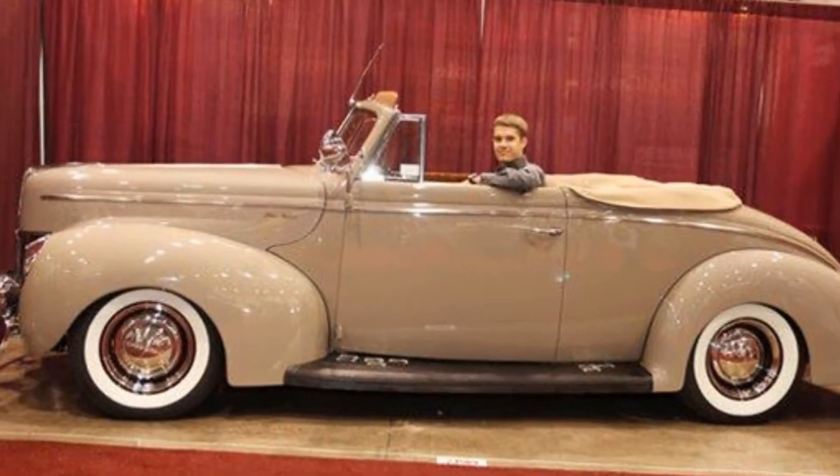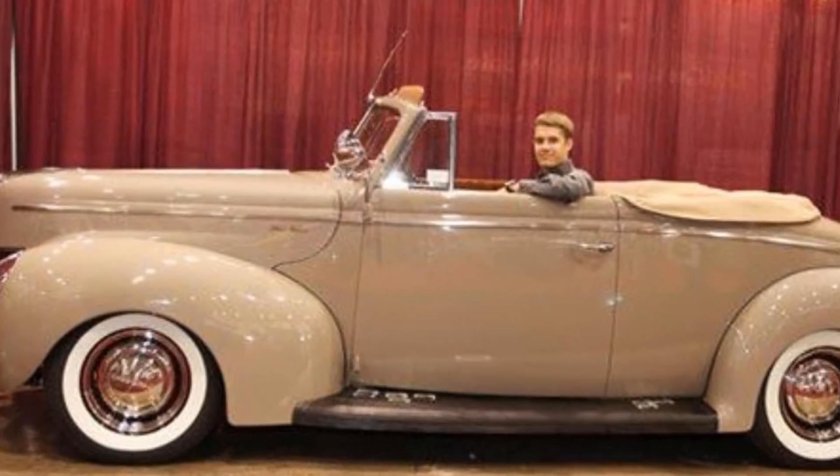I'd say by far it's probably got to be the 1940 Ford that we did for Nick Ellis. It actually went to a show — the SEMA show 2011 in Las Vegas. It was one of the top 10 picks of the show. It was a very nice car, everything was done first class, it was a state of the art automobile.